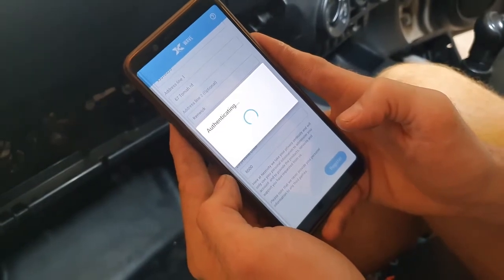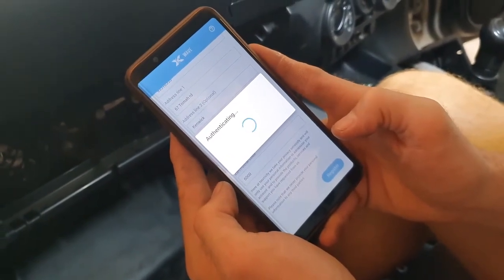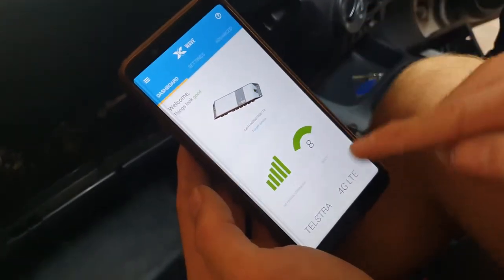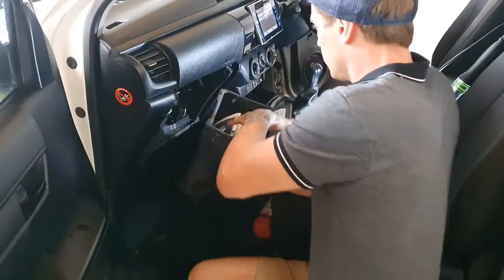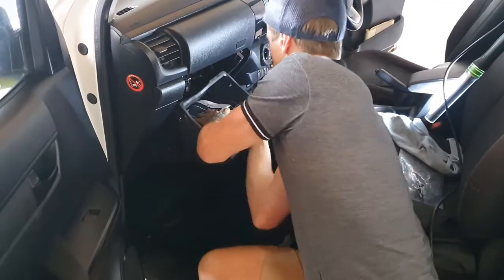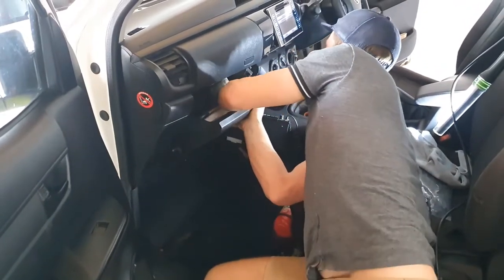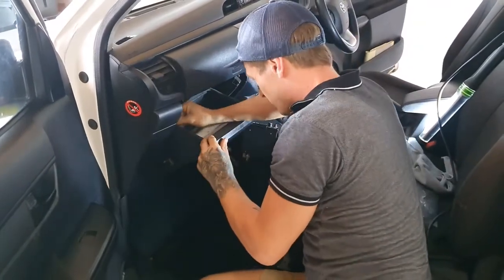Now open the Selfie Wave app with your mobile device and connect to the Selfie Go. Fill out the appropriate activation information and check the boost and connection level in the Selfie Wave app. The app will indicate any changes that need to be made if it's not in an optimal configuration. Now refit the glove box, clear any excess materials from your work, wipe down the work area and your job is complete.